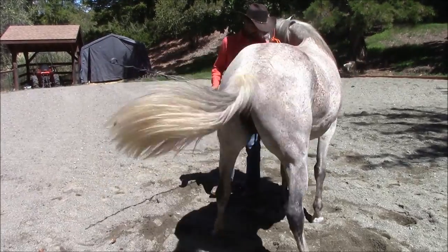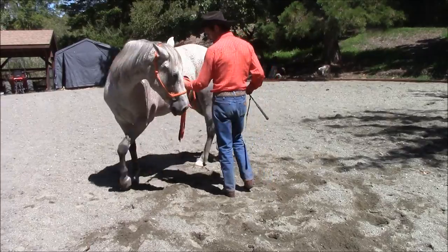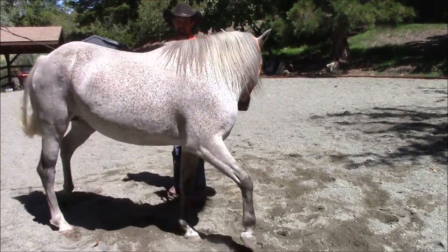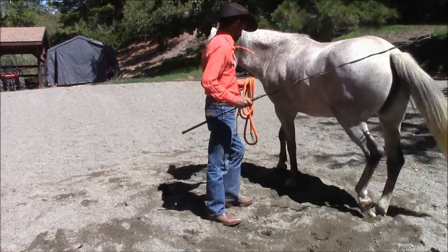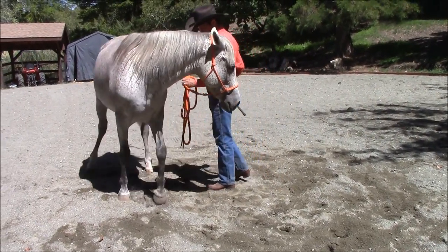I'm going to have her start going around me because I want her to start staying flexed right there. Then I'm going to have her go around me. This way, if she goes to stop, all I have to do is tap her on the butt and have her start going forward again with the forward cue.